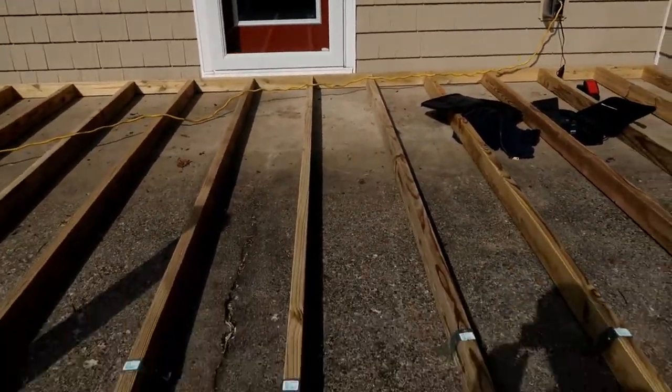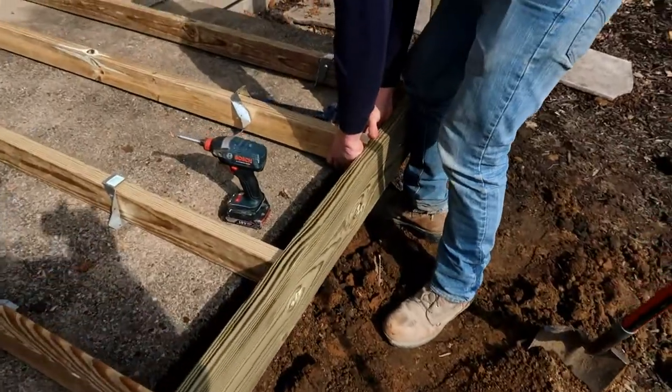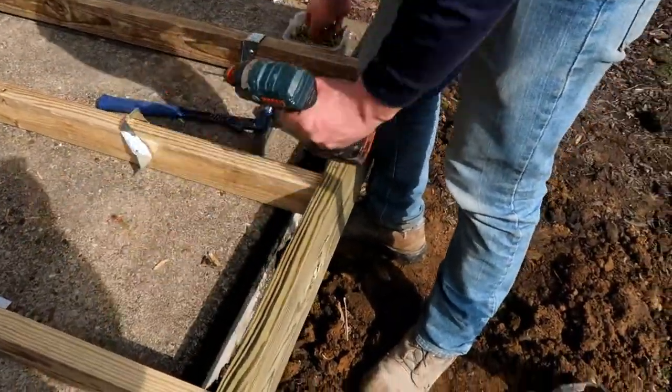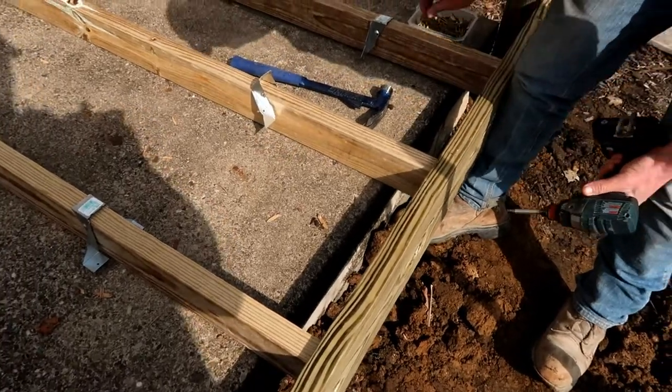Luke got all the back side in face-nailed. We pushed it tight to the house, it dropped right into the back side of the beam, and now Luke is doing another face screw. We happen to be screwing this deck.